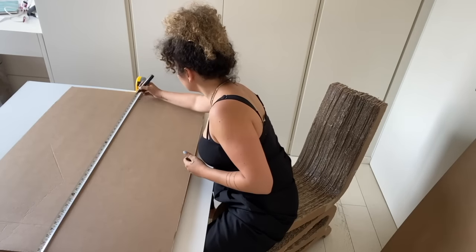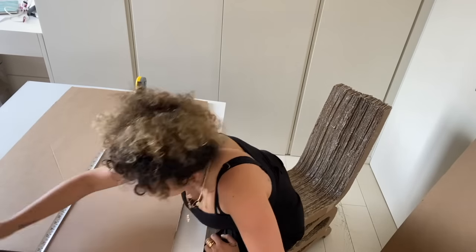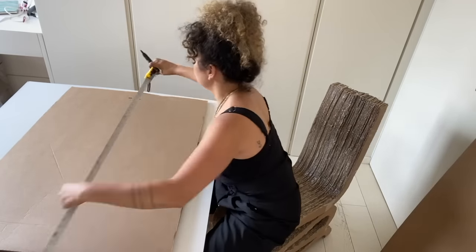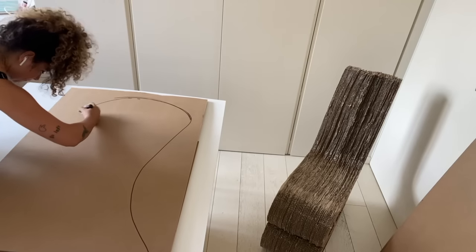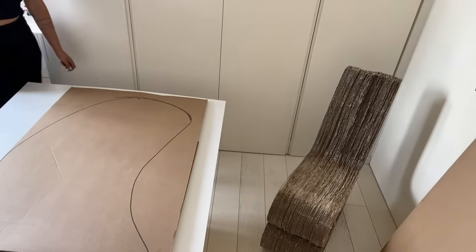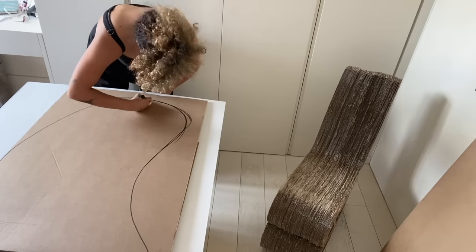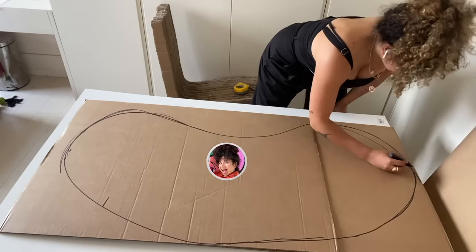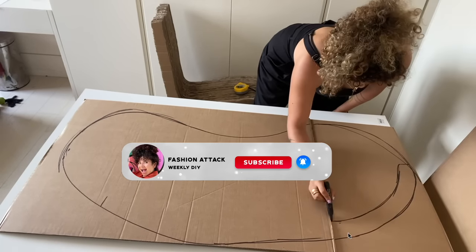I decided to do something that would fit the little corner of my room but also seat three people, so I went for one meter thirty. Keep in mind that everything I do can be adjusted to what you need - to the size that you want. If you want a two meter couch, do two meters; if you want a tinier one, do tinier. I also marked seven centimeters of depth for the area where I wanted to add the back of the seat. If you're new to my channel, welcome and don't forget to subscribe!